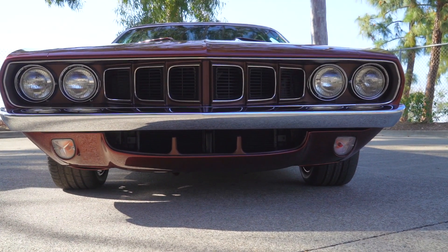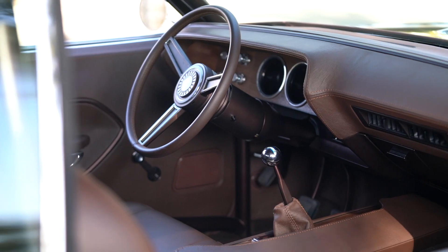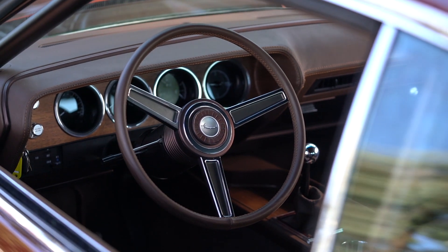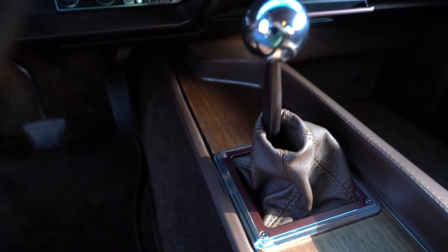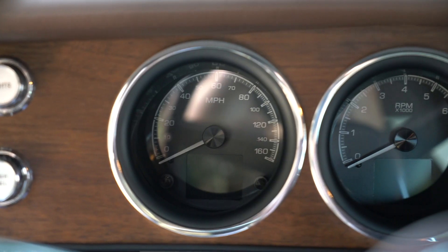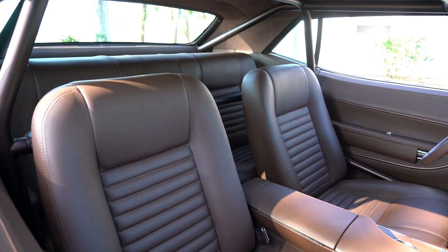Let's go look at this stunning interior. It's the original dash — all we did is upholster the top of it. We put in real wood instead of the plastic stuff Chrysler used. Dakota Digital supplied all of the gauges. This one's fully caged as well.